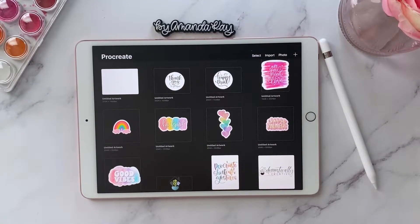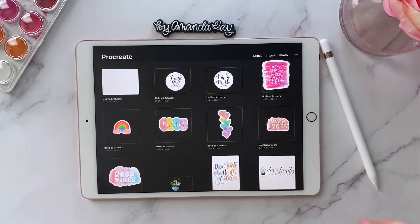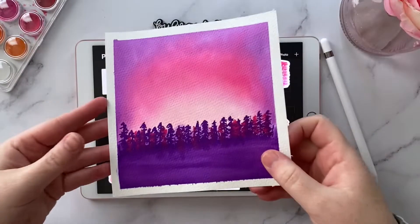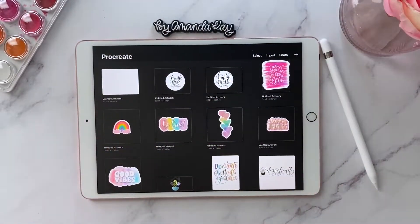The first thing you want to do is make sure that you have whatever photo you want to turn into a color palette already saved onto your iPad. I've already got my image that I'm going to be using, which is this watercolor, and that's what I'm going to use to create my color palette.